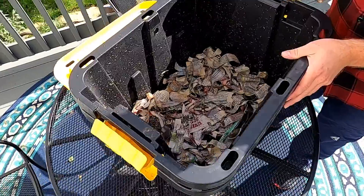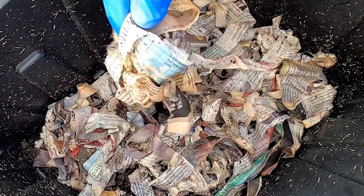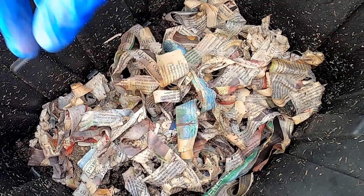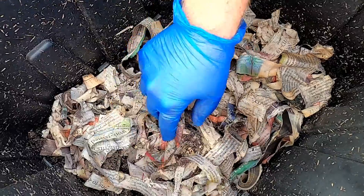Here's what the inside of our worm bin looks like. You'll notice I use shredded newspaper. I get one newspaper — a weekly newspaper called Farm Week from Illinois Farm Bureau — and my worm bedding is exclusively Farm Week newspaper.